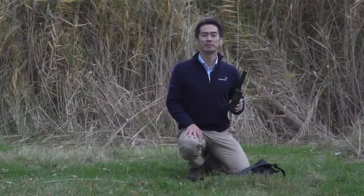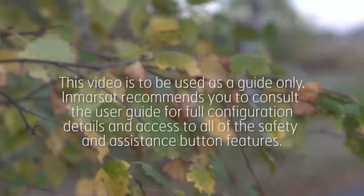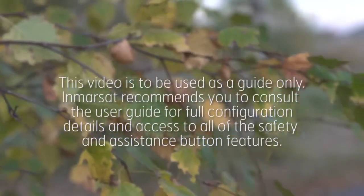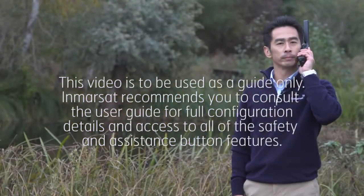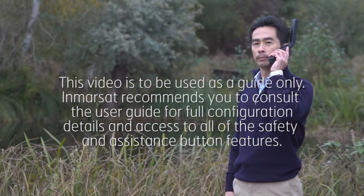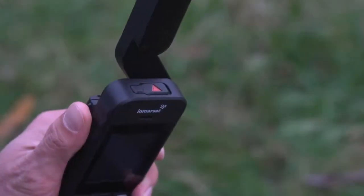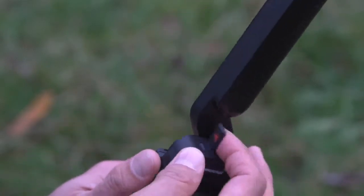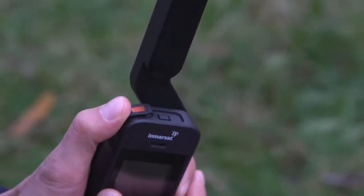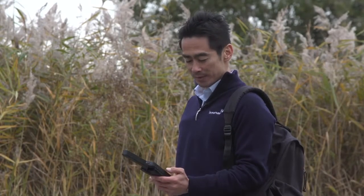A life-saving feature of the ISAT Phone 2 is the Assistance button, located on the top of the handset. In a critical situation, the Assistance button allows you to initiate a voice call or trigger an Assistance alert message, including your GPS location, to your pre-selected recipients, allowing them to notify emergency services. Once configured, to use the Assistance button, your handset must be switched on and the antenna deployed. Flip open the latch located here to reveal the Assistance button and press firmly to activate. We recommend that you configure this Assistance feature as soon as you have your phone.